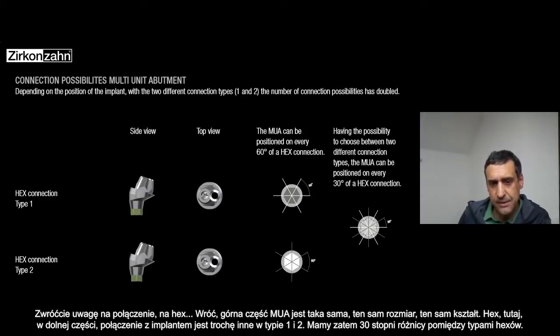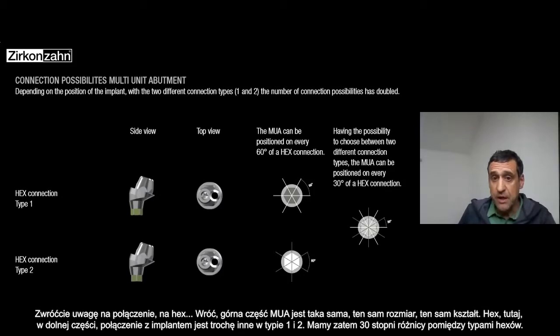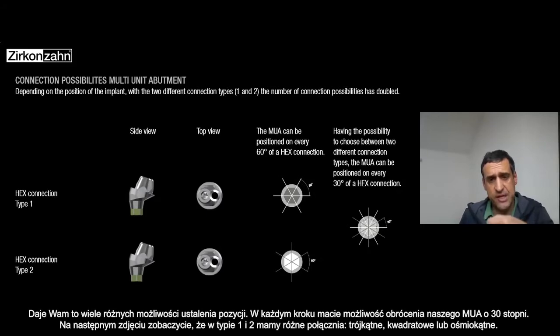Basically there is a 30-degree difference between the hex — so you can have a lot of different positions. Just every step you can have like 30 degrees of different position for the multi-unit.